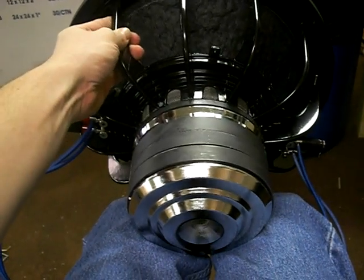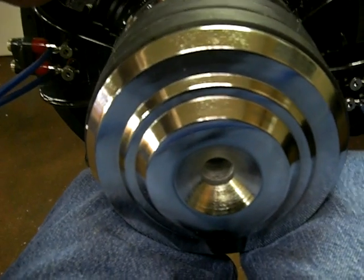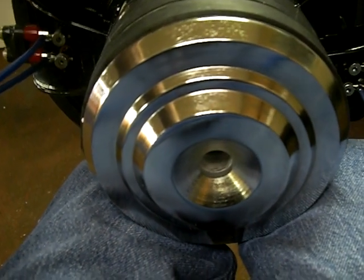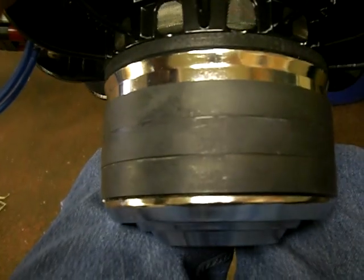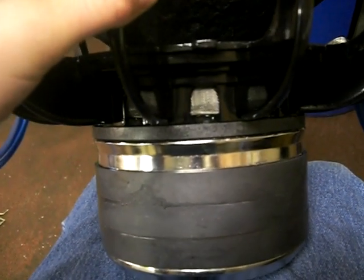Alright guys, this is an Infinite Baffle 15 inch prototype. A couple guys emailed me asking me to make something like this for them. It's got a pretty neat looking step back plate, highly flared pole to reduce air noise, triple stack motor for plenty of clearance, spacer, and a ring under the basket to make room for the triple joint ring.